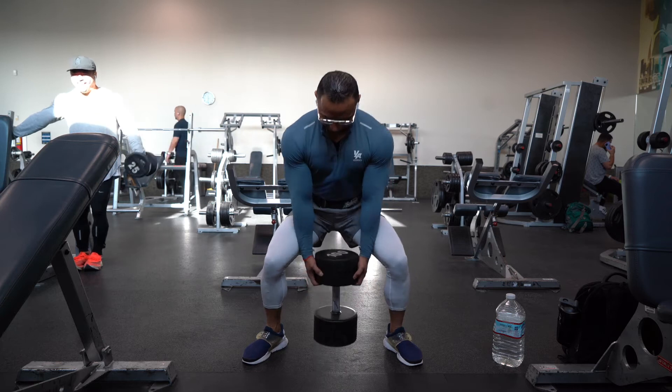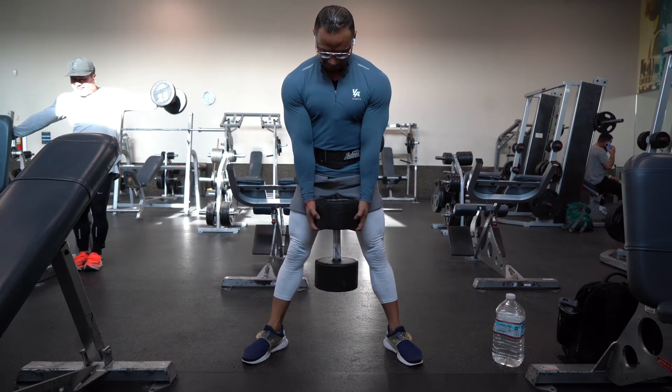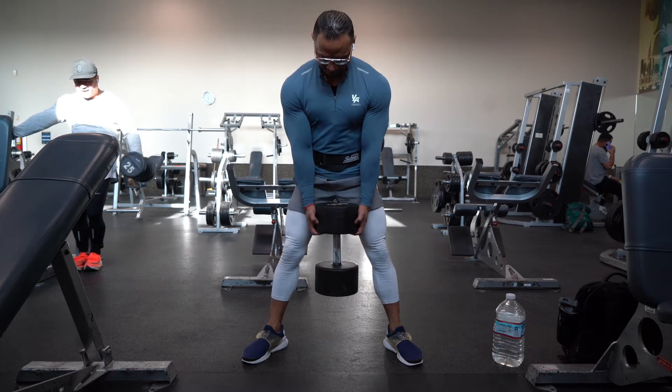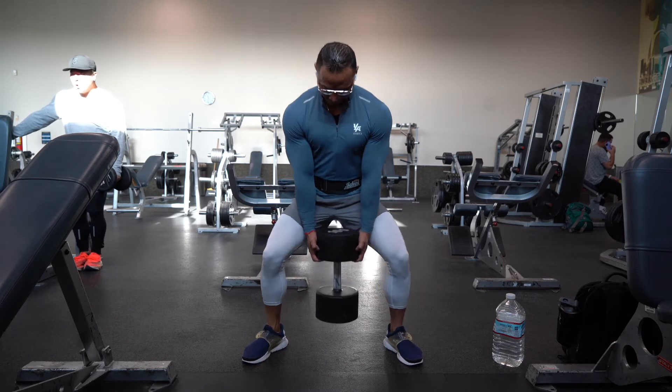Keeping your arms fixed and your torso upright, inhale as you lower the dumbbell towards the floor by flexing your hips and knees. Descend at least until your thighs are parallel to the floor. Hold for a count of two.